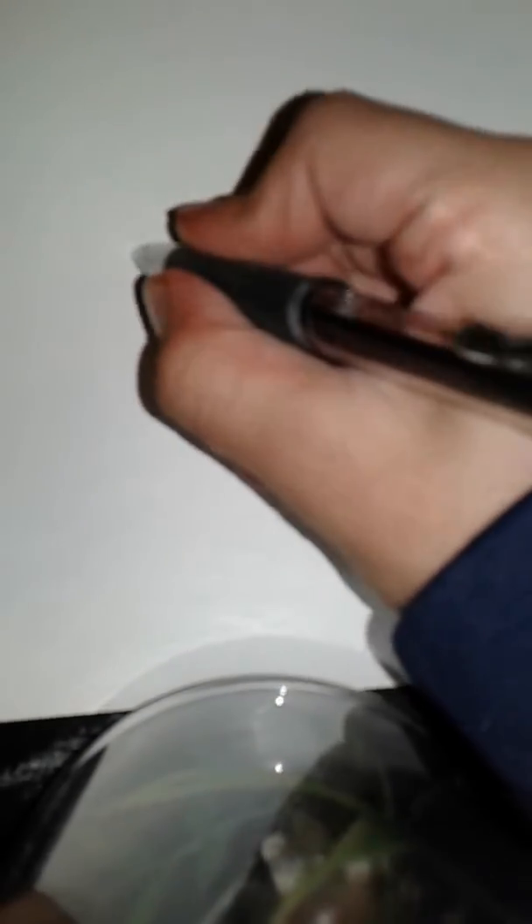You're basically going to need a small sheet of paper. You want to make a weird triangle-ish thing.